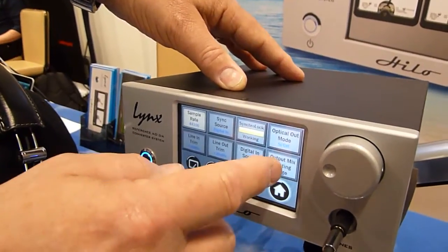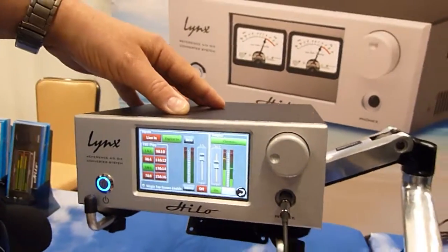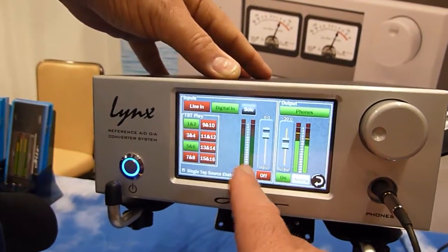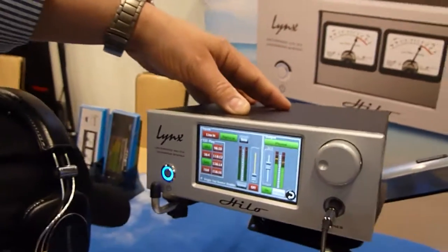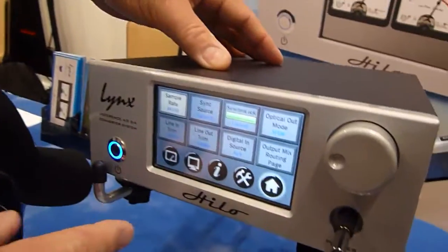You get into the Control section and you have the output mix routing page. This looks daunting, but it essentially allows you to take any input to any output. You can make it as simple or as complicated as you want. For example, you could listen to the left channel, the right channel, or sum them together in mono. It's got a 32 by 32 internal mixer that allows you to send any input to any output at any level — it really is a powerful machine.